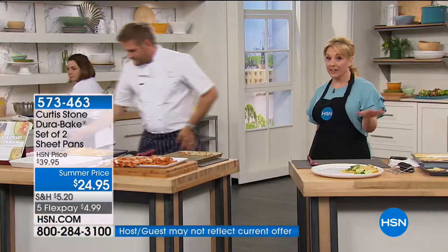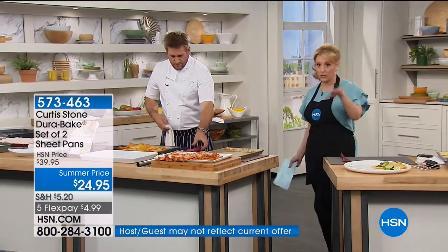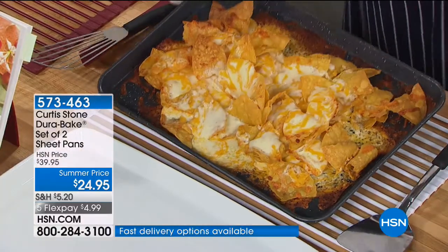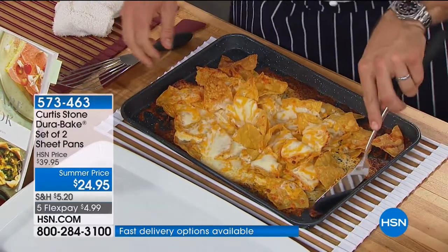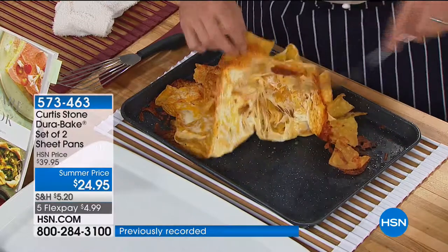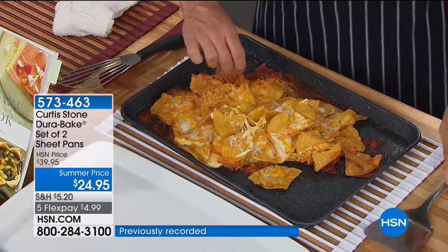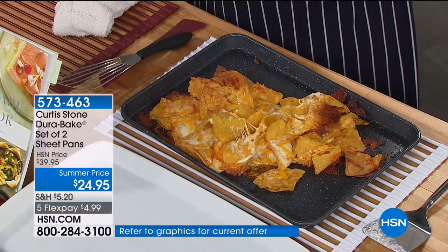It is dishwasher safe, so don't think we're doing this because you can't put it in a dishwasher — you can. We're just showing that in two seconds there's no need to. Even with the lasagna, look at the nachos with all that caramelized cheese — that is sticky stuff, but it wipes right off. And by the way, delicious.